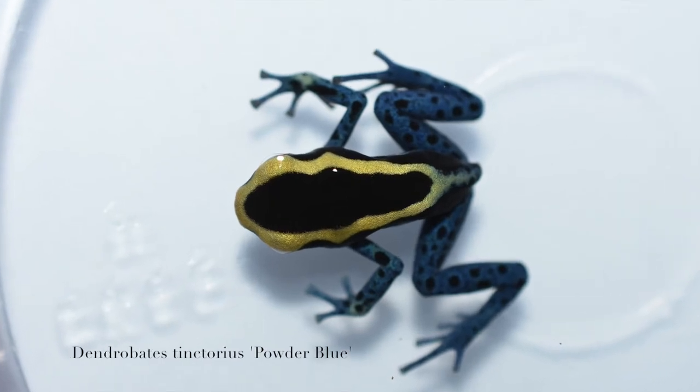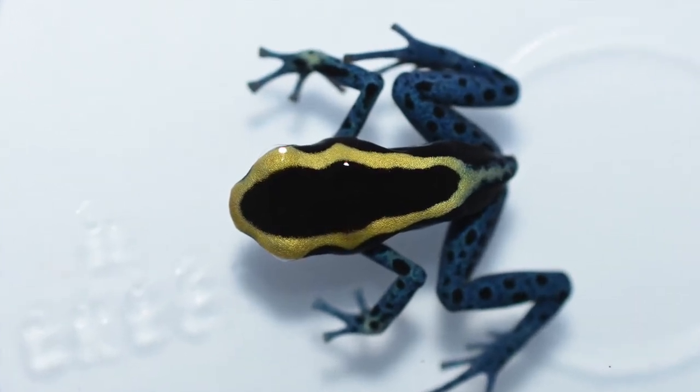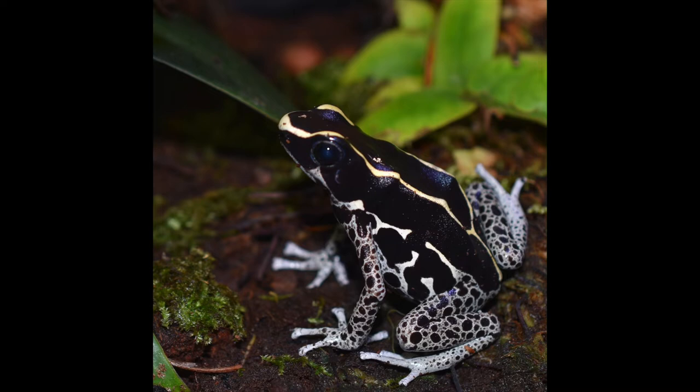And this next one is a Dendrobates tinctorius powder blue. These are one of my all-time favorite frogs — there's the adult.